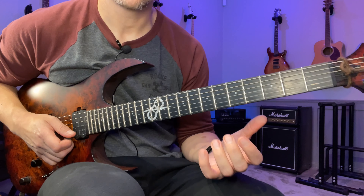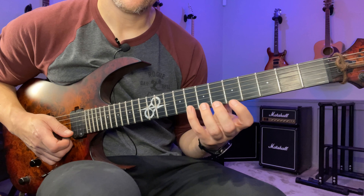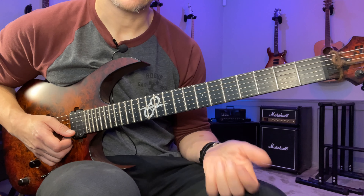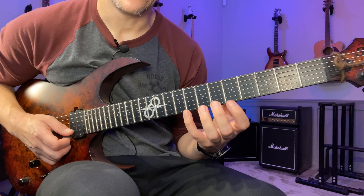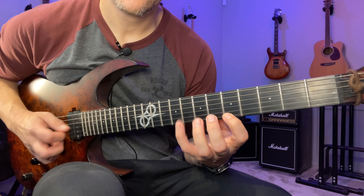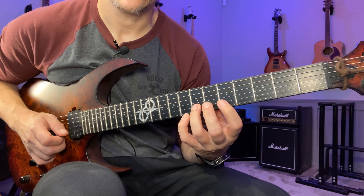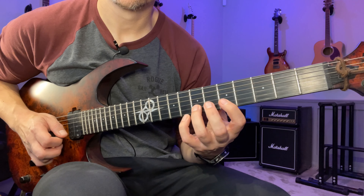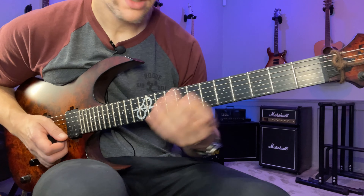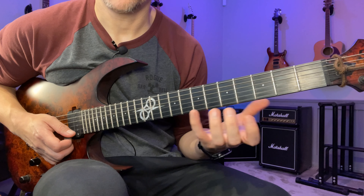A better way — what worked for me and for my students — is to make sure that whatever finger is going to come after the first finger on that string comes down at the same time. In this case I'm going to be playing four and three, so I want three and four down at the same time — literally at the same time — because then we get three notes, three motions. I found that if you focus on that, the index finger tends to fall into place by itself.